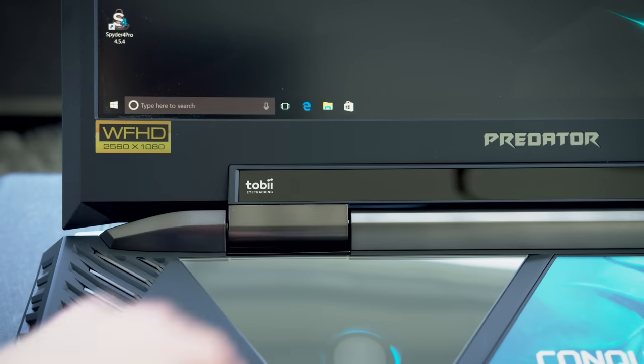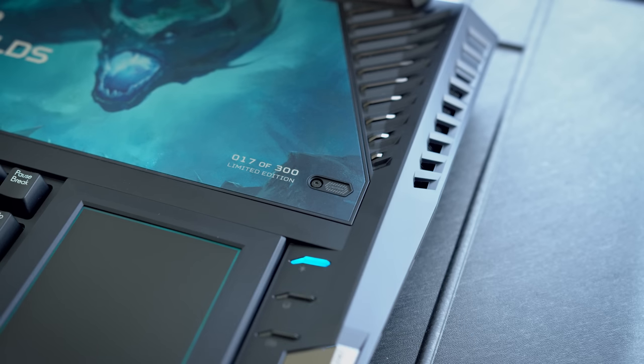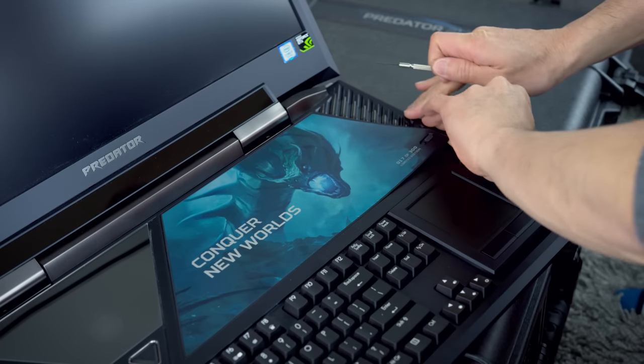There's a Tobii eye tracking thing down here. I've never been a user of Tobii eye tracking — I've seen people play games directly off of it, but I've never tried it myself. It says caution over here, but I'm going to crack it open. I should power this down first. Okay, we're going in — I'm curious to see what's inside.